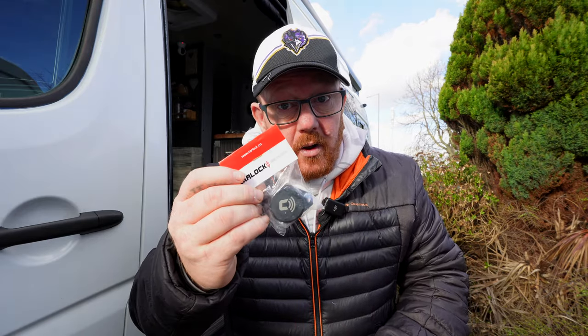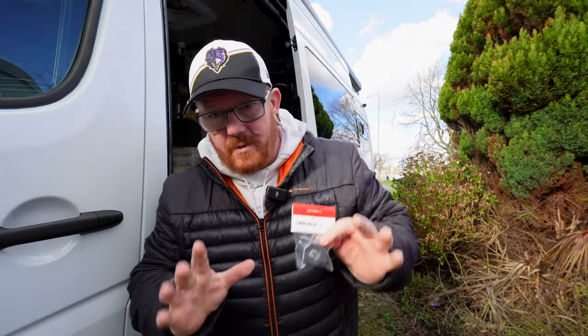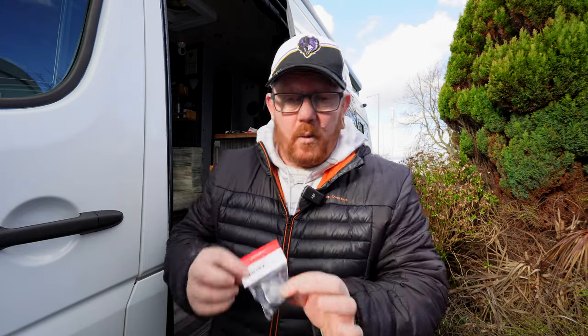We've got some of the Carlock vibration sensors. They didn't ask us to do a video on these. They didn't pay us to do a video on them. We've just got them because they're really good. What do they do? What are they? And what are the benefits from them?